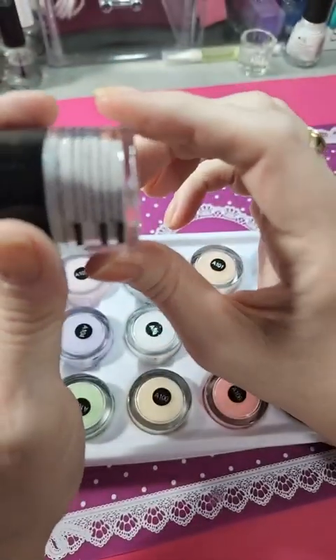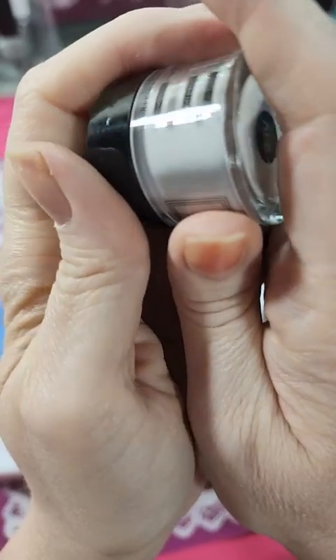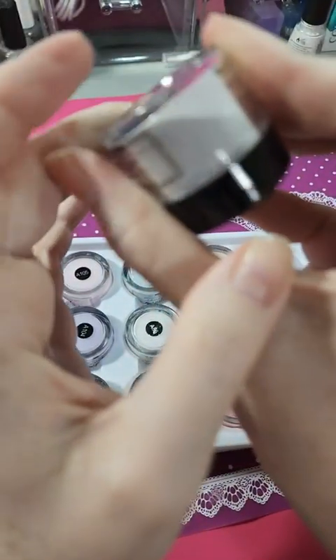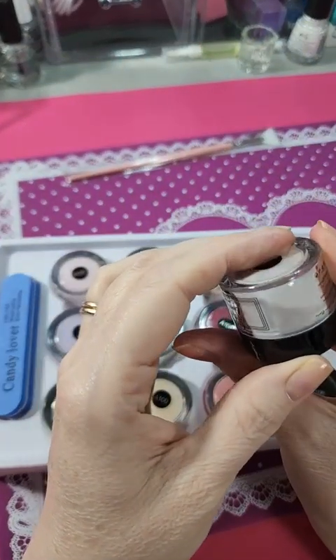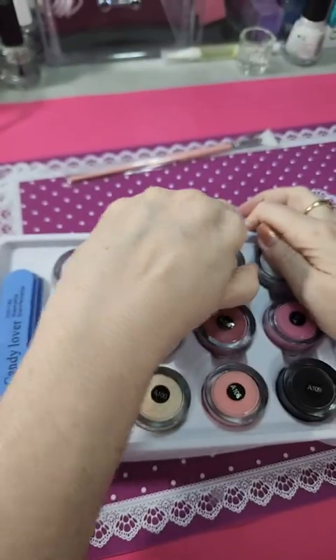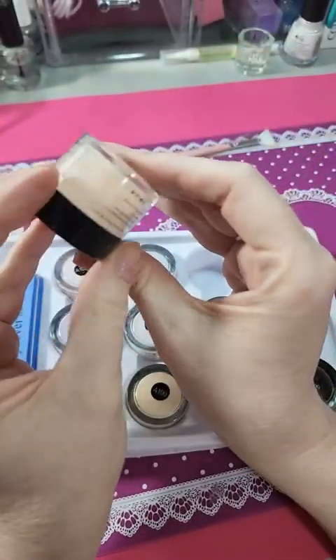This one kind of looks like it has something in it. It's very hard to show on camera. This may be some kind of a grayish color. Like I said, they look different once you get them on the nails.